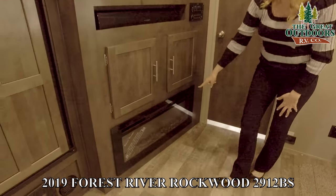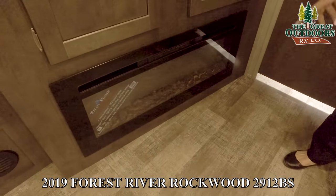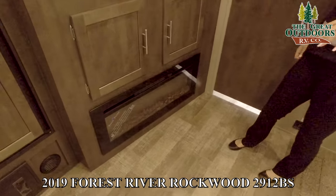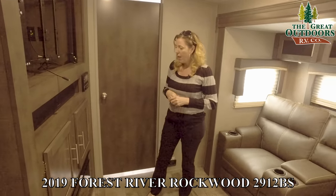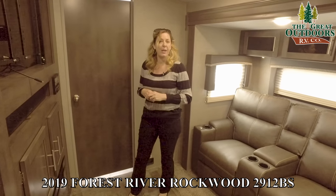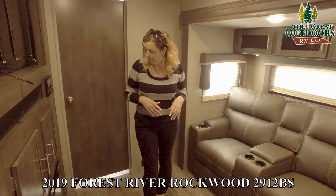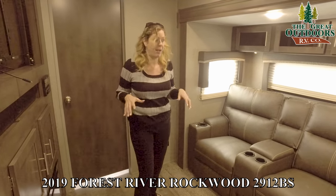Down here we have an extended electric fireplace. It can be 750 watts or 1,500 watts and will heat this area if you want. That'll help save on your LP gas if you don't want to be running the furnace — so function and a little bit of ambiance as well.